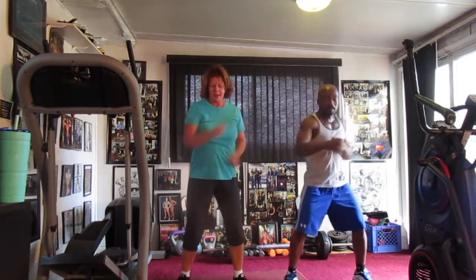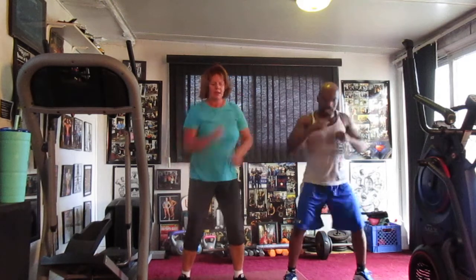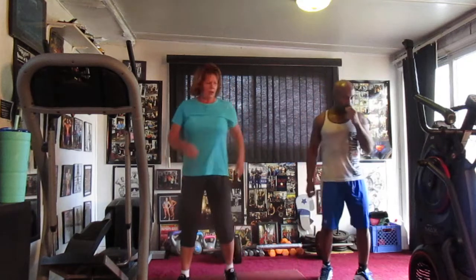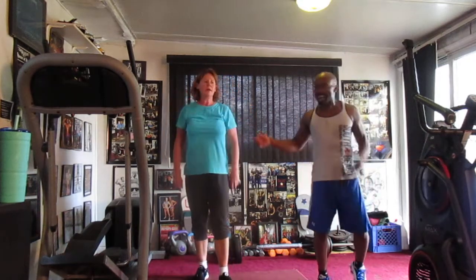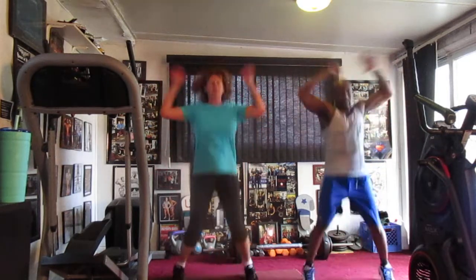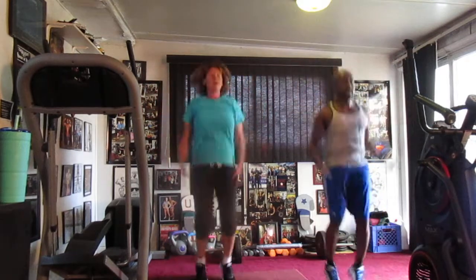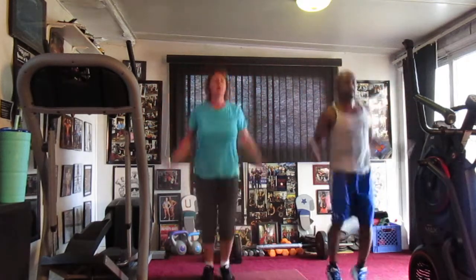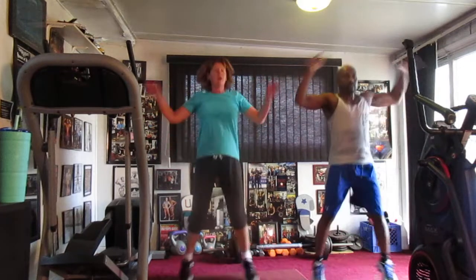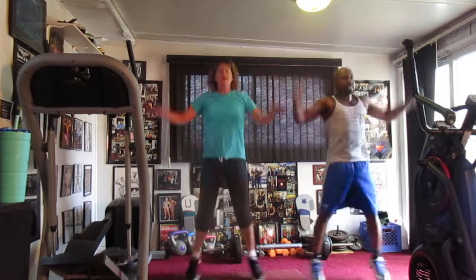5, 6, punch it out, 20. 1, 2, 3, go higher. 6, 7, 8, 9, 10, 11, 12, 13, 14, 15, 16, 17, 18, 19, 20. Young cats, you ready? 5, 6, 7. 1, 2, 3, 4, 5, 6, 7, 8, 9, 10, 11, 12, 13, 14, 15, 16, 17, 18, 19, and 20.